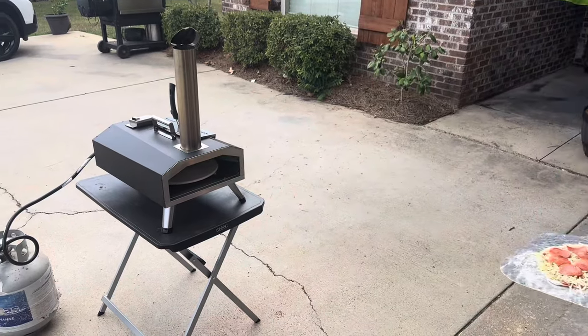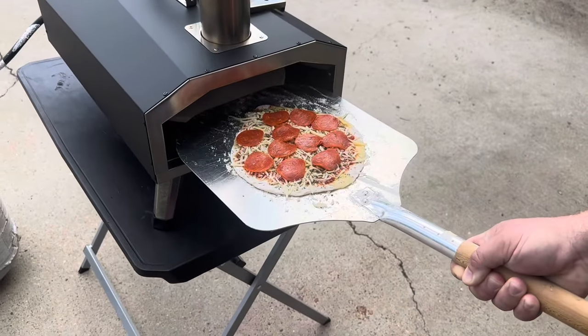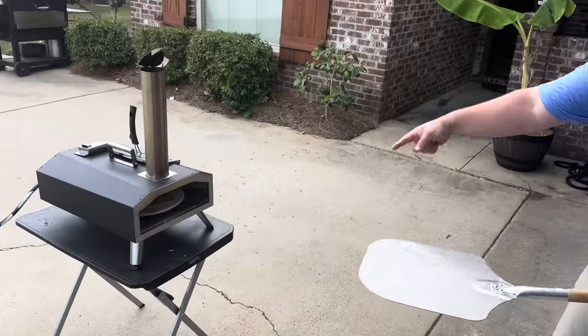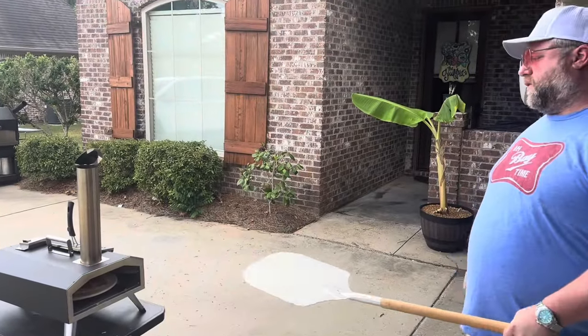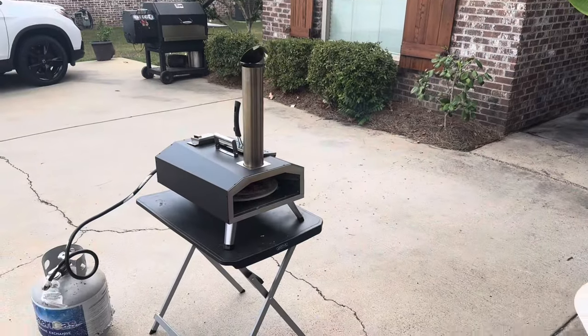Let me set this down over here. Let's go ahead and just slide this little pizza in here. All right. And so you can turn it — I'll show you in a minute. We're going to let that go for a minute. Alexa, set the timer for a minute. Then we'll turn it and see where we stand.